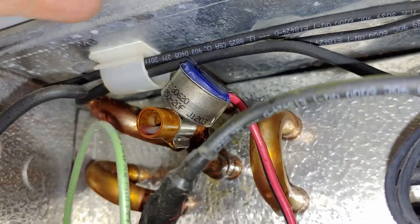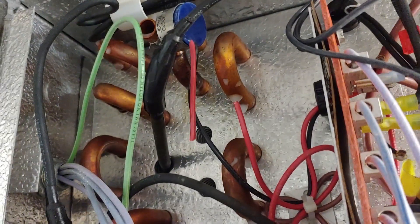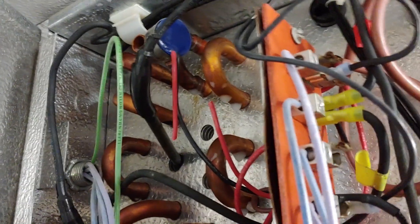We're going to have to replace the defrost termination switch. In the meantime, so they don't have to defrost the freezer manually while we get the part, I'm going to cut one of the wires leading into it, safe it off with electrical tape and wire nuts, and that will hold until we come back with the new switch. That way the defrost system will just run for the full time set on the defrost timer — 25 minutes should be plenty. Right now it was set to 60 because they were trying to adjust it up to make it work.